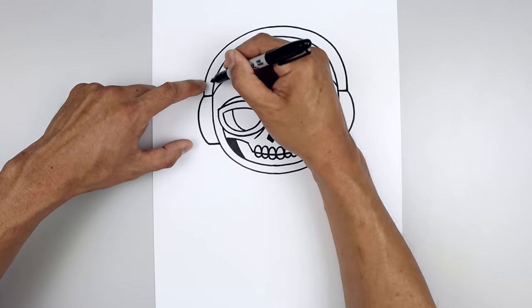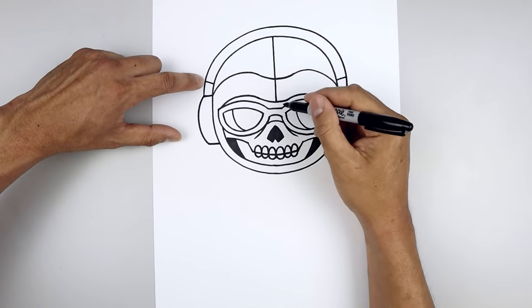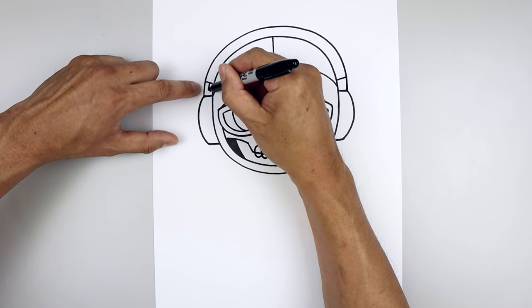Let's go back to the left side — we're going to step up and draw a short angle line coming down and in. Then from the top, we'll step in and just follow that same curve coming back down.